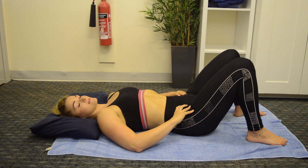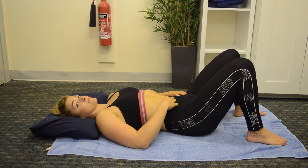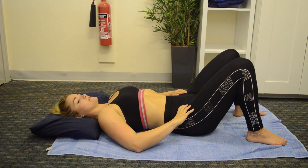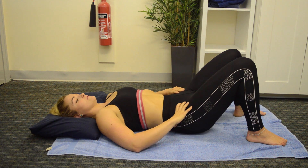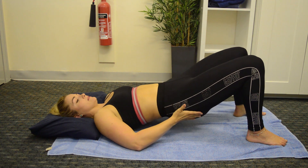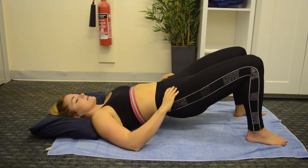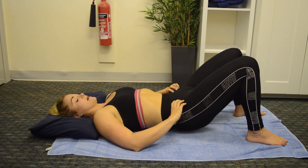The first exercise that I absolutely love for activating the core and just seeing how much core stability is within the body is lifting up into a bridge position. You gently want to lift up through the bum, lifting up into the air, holding for a couple of seconds, squeezing into the glutes and then relaxing back down.